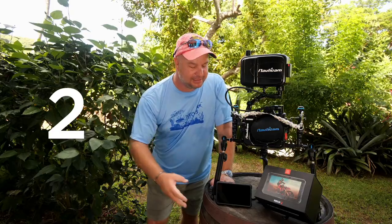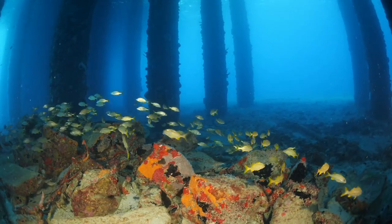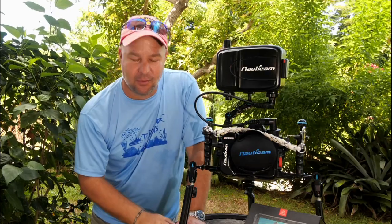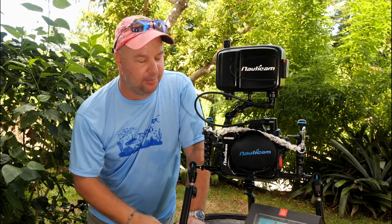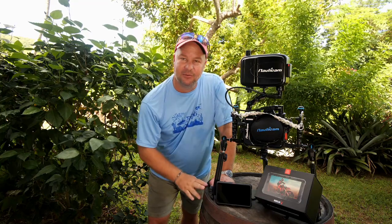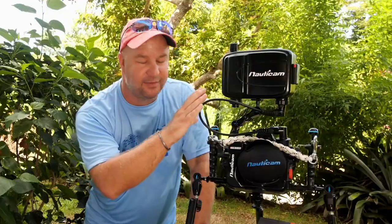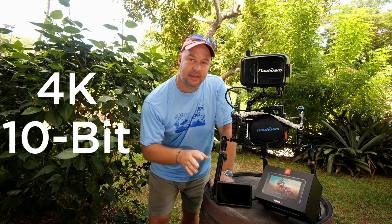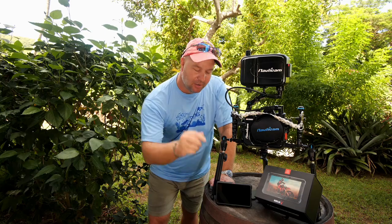Second on the list is the fact that it grabs awesome quality video and can record it for us. In our underwater housing we have a Panasonic GH5S, and we've got another housing for the Atomos Ninja 5, connected with an HDMI 2.0 cable. The Ninja 5 will work with any camera that outputs via HDMI, so you're not limited to one type of camera. With HDMI 2.0 we can output in 4K 10-bit 4:2:2 — some amazing quality video captured right on this device.